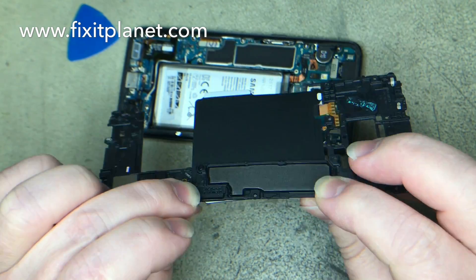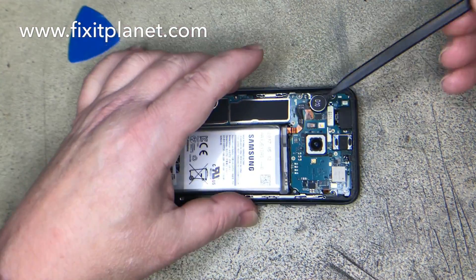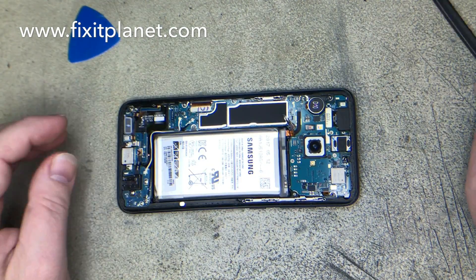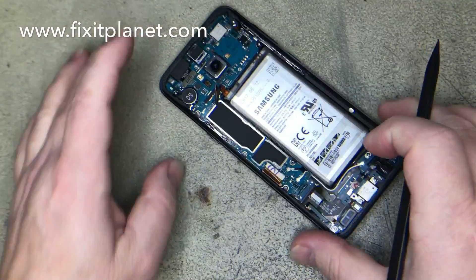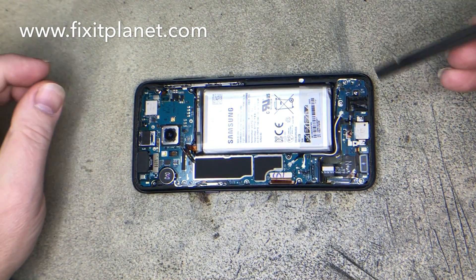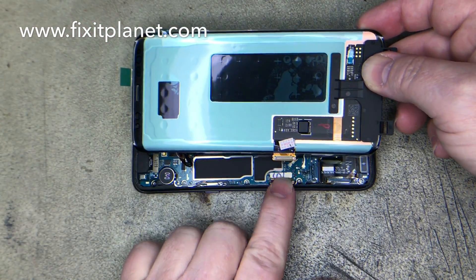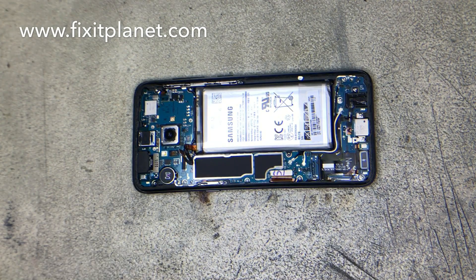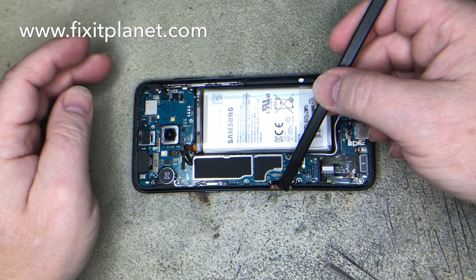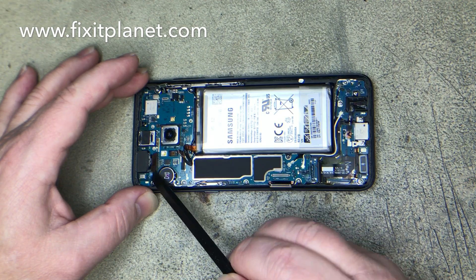There are three separate pieces that sort of fit together like a puzzle, along with the NFC antenna. Once that's been removed, you'll be able to get access to the charge port, the battery, the motherboard. First thing we're going to do is disconnect this battery. The charge port is down at the bottom on the right-hand side. If you have to replace that, you can actually do that now without removing the screen.